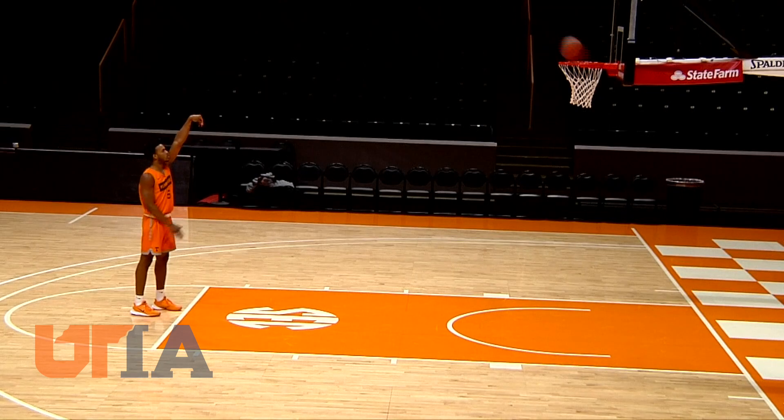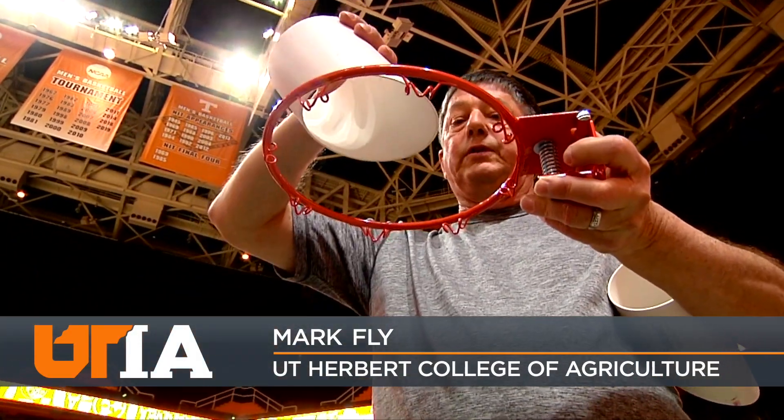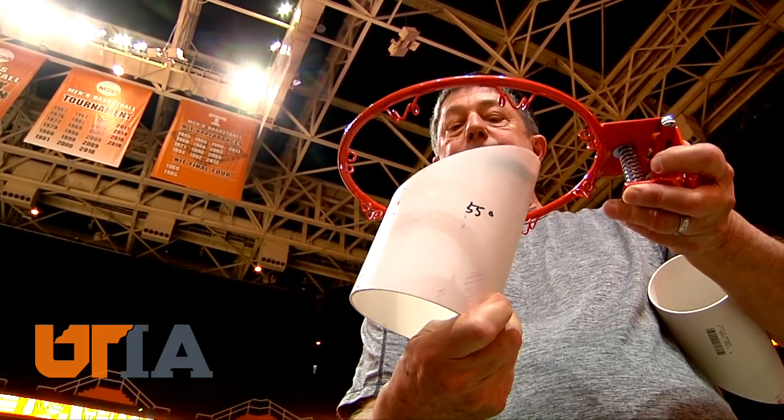Fly's research shows there's an arc to the arc. If the ball comes in at 55 degrees, which is taller, it actually makes the goal appear larger.